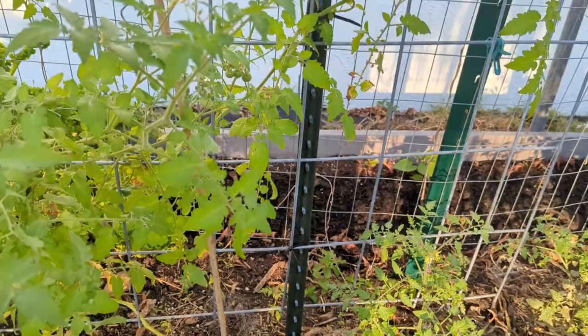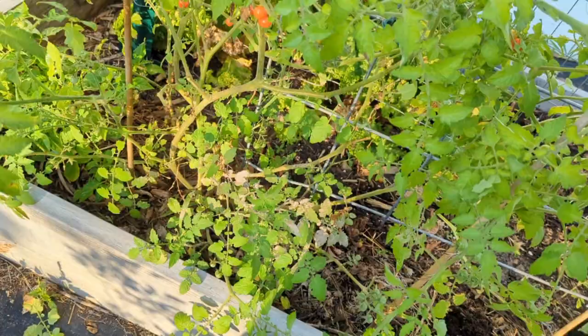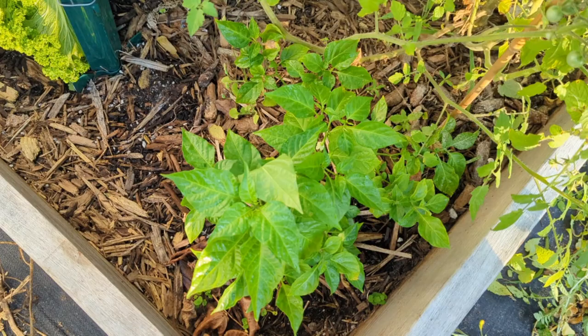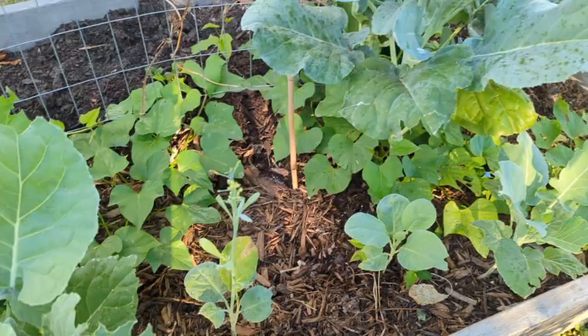Another thing - I discovered this beautiful scotch bonnet pepper tree, and it's actually blossoming. It looks so healthy. I'm going to transplant this. Just wanted to show you real quick, and I hope you enjoyed that video.